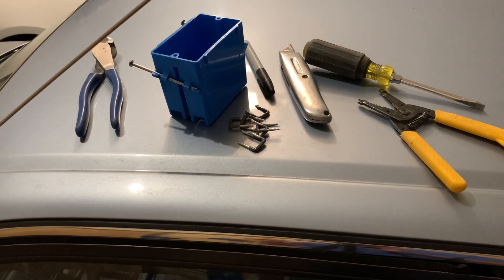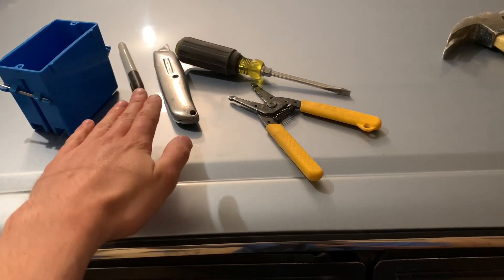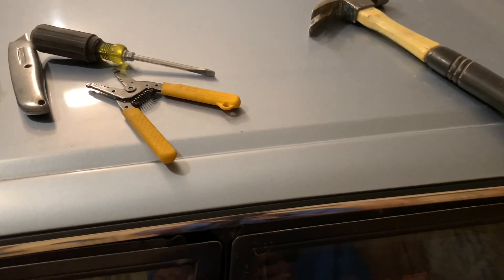So today's supplies I will be using — I'm probably not going to be including this, but I'm going to be adding a box, some staples, some wire. I already used a Sharpie, screwdriver, strippers, razor blade, and a hammer.